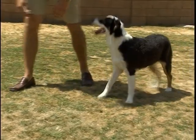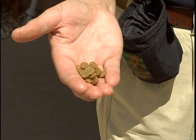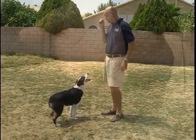Normally, the treats that I use for all of my tricks are the dog's simple dry dog food. It's going to be a lot less fattening for your dog and they generally like it just the same.